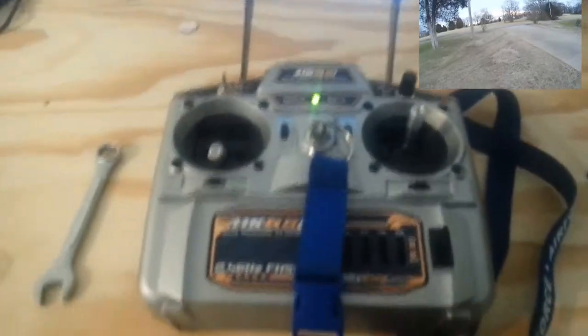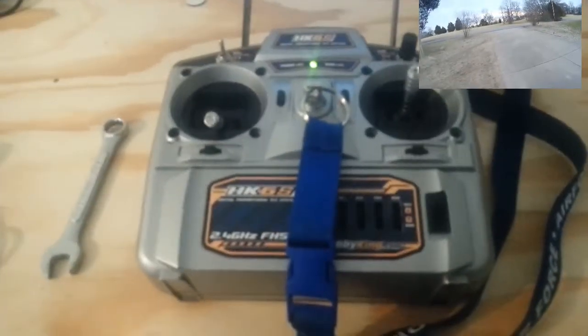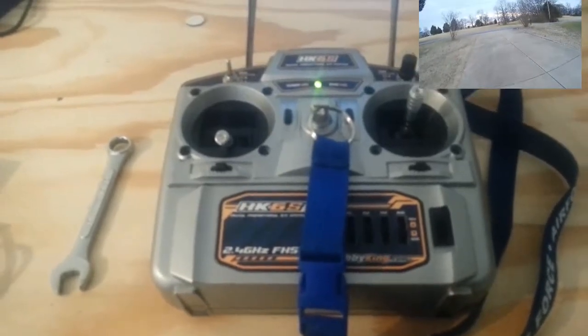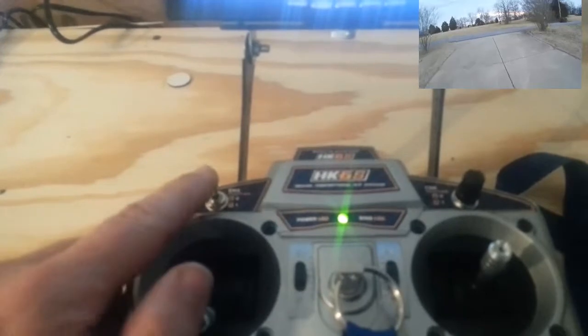It does fly easy. It flies like a DJI Phantom, and it was designed to do so. I fly in what's called position hold. When this switch is up, it is in stabilize mode. When I flip the switch, it goes to position hold.